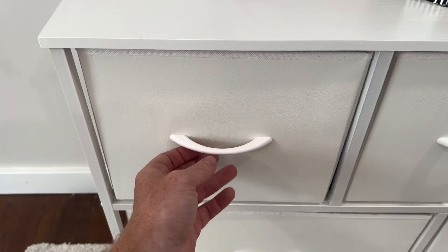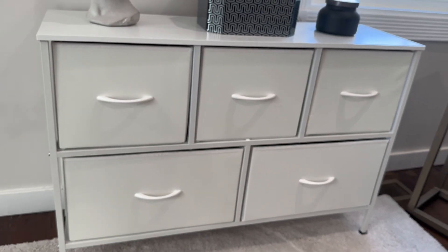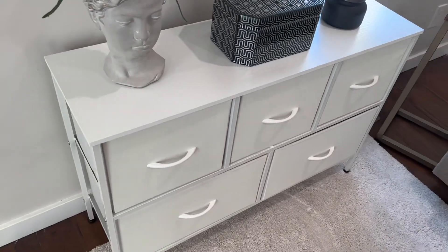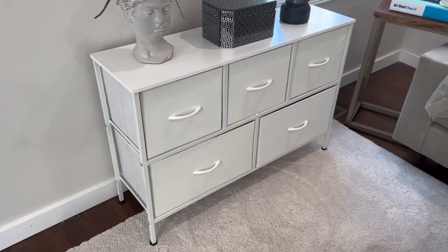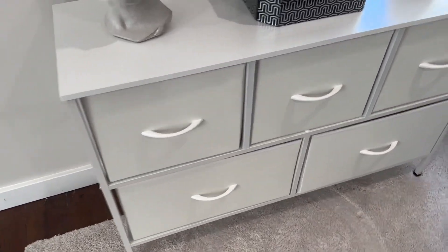I think this thing's strong enough to even support sitting on top of it, although I wouldn't recommend that. The drawers are all really well designed and able to support pretty much anything you'll be able to fill them up with. I think this dresser is a great budget dresser.